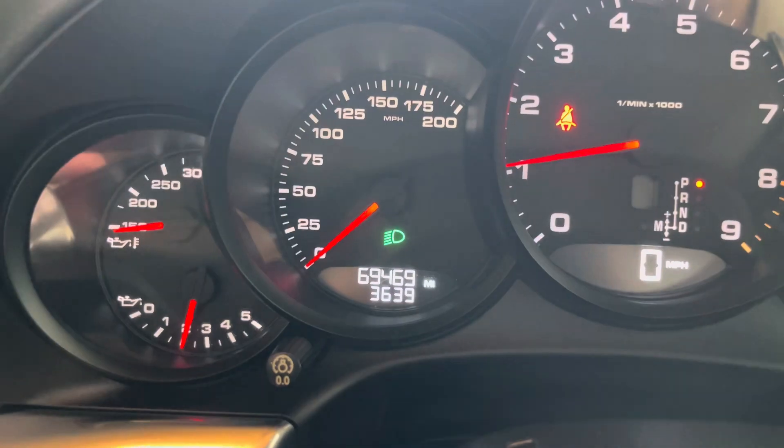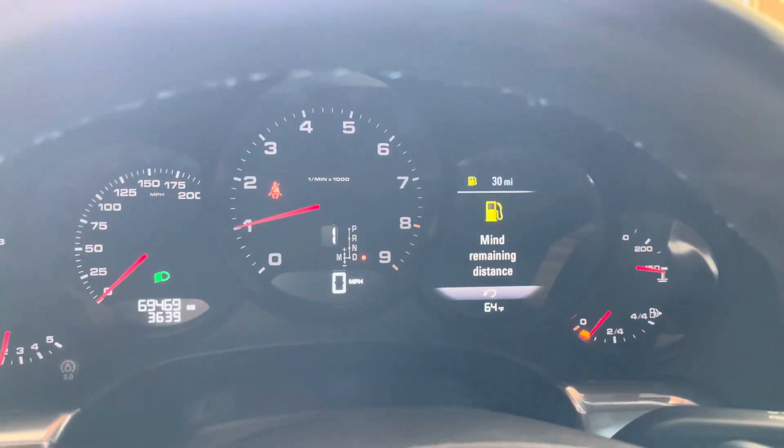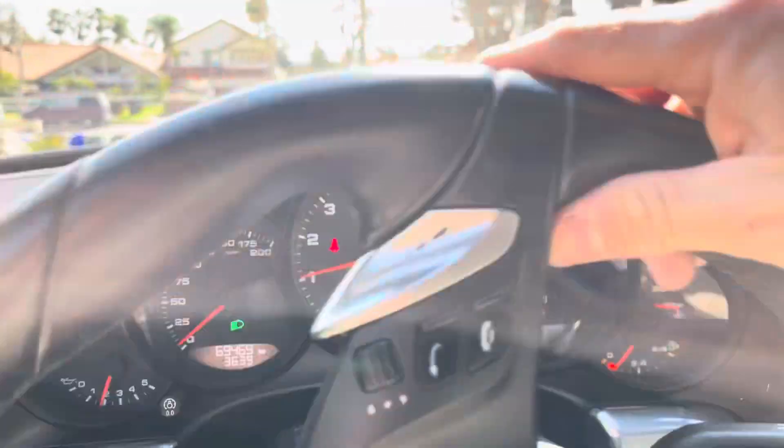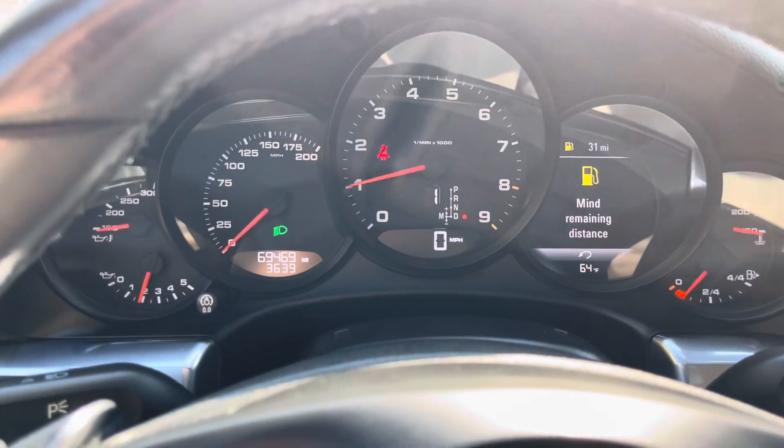You can see here the temperature gauge is also indicating that the car is completely cold. I'm going to pull it outside of the garage, let it completely warm up and idle, and after that I'll be doing a top operation video and going over the top in detail.